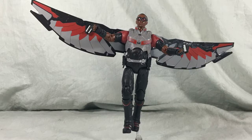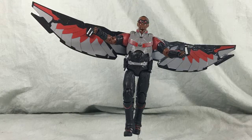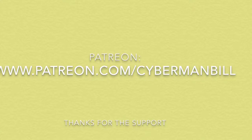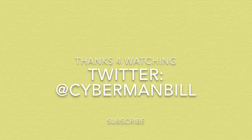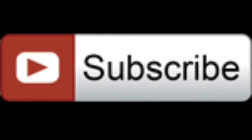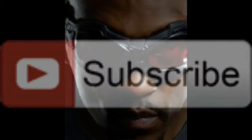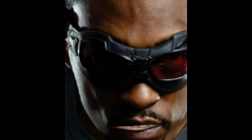So until next time, Cybermites — this is Cyberman Bill saying, when the spotlight shines, be in it. Subscribe to Cyberman Bill, otherwise I'm gonna fly in there and get you.